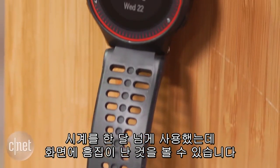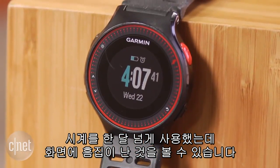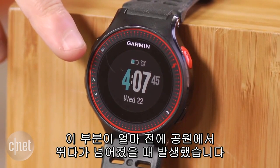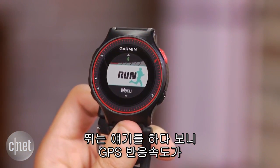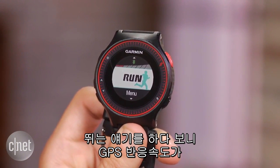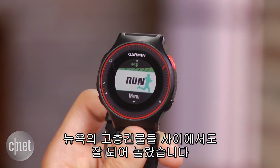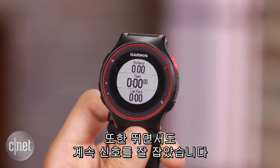The watch held up well over the past month, but you will notice a small scratch on the screen. This happened when I tripped and fell a few days ago on a run in Central Park. I was impressed with how fast it could acquire a GPS signal even when surrounded by the skyscrapers of New York City, and it would also maintain that signal throughout a run.